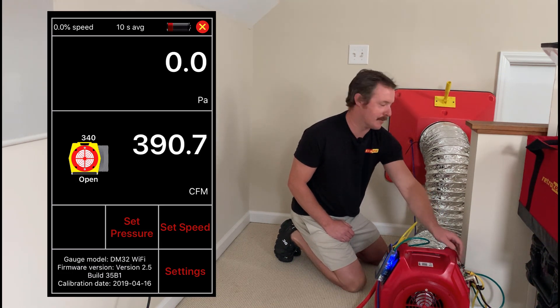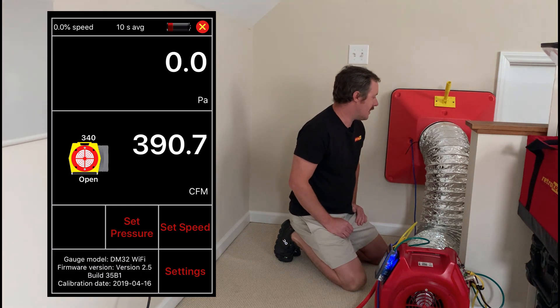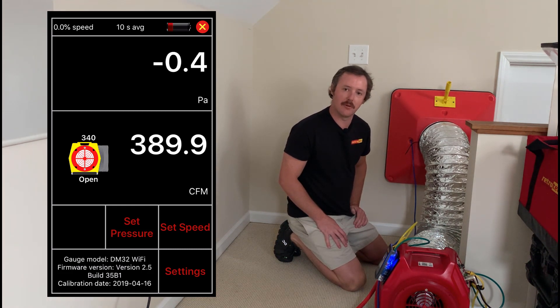So I'm getting a flow of about 380 to 390 CFM on this return. About 390 CFM is what this return is pulling — and that's how I use my duct tester as a powered flow hood.